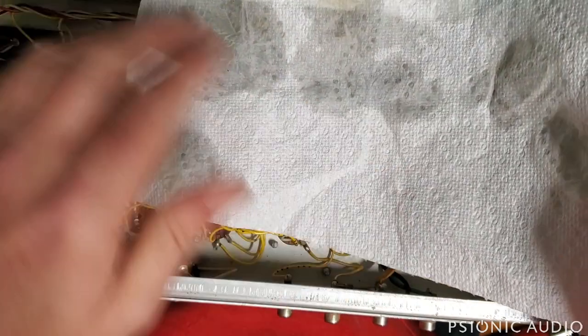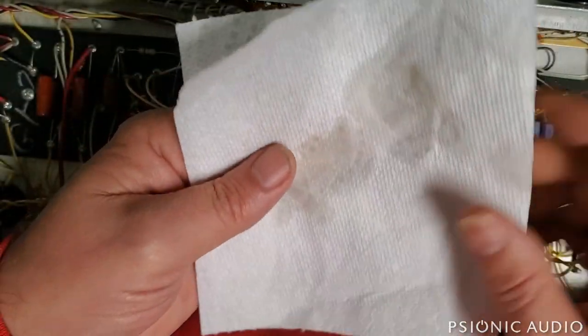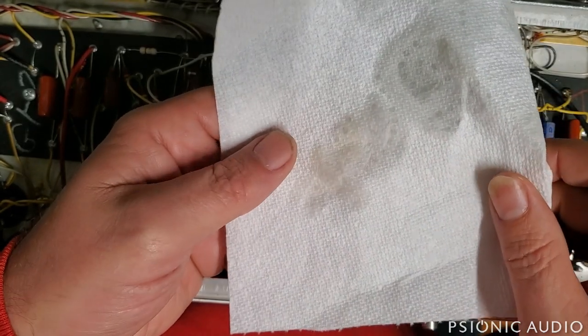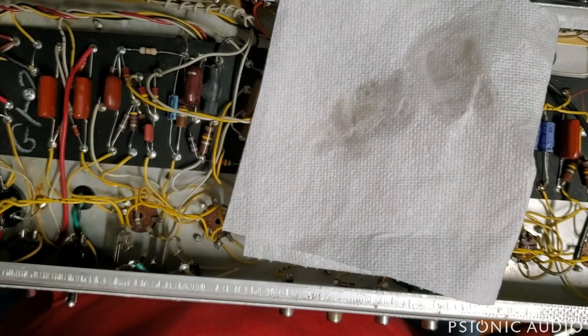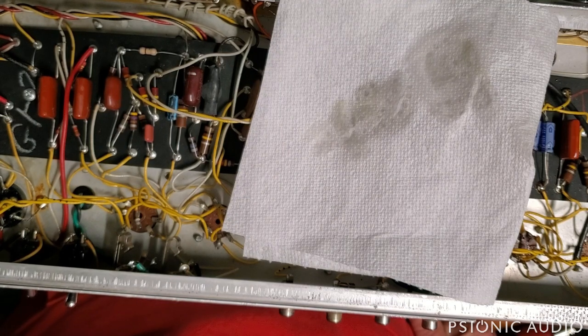A lot of Fenders, especially those that have been played in bars with a lot of smoke over the years, come out just dark brown and dark orange-brown. Really gross — it takes a lot of flushings. This was pretty simple. The reason I'm being very thorough is that this amp had a squeal that the owner reported like a tea kettle, so I'm making sure all the connections are good. I'll go look at the preamp as well.